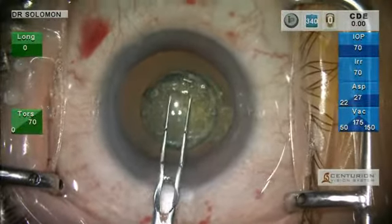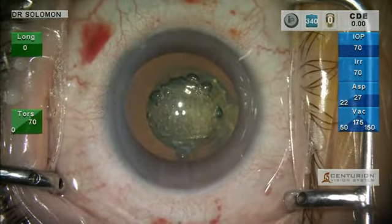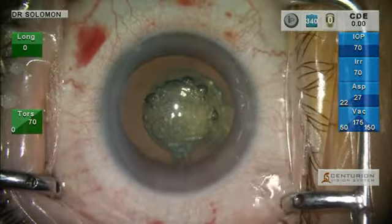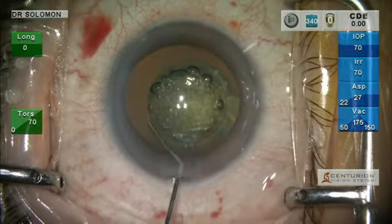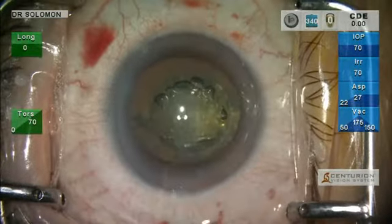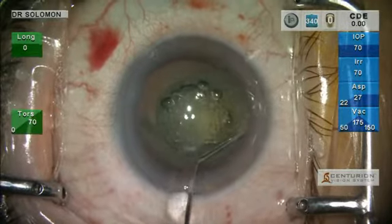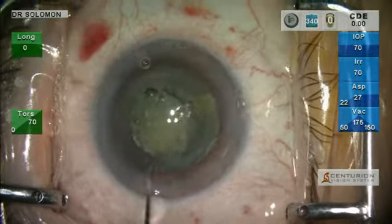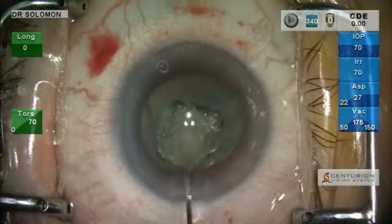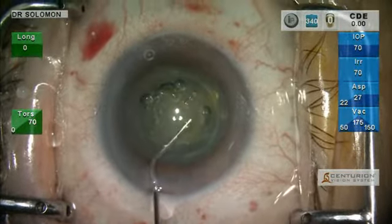We're going to remove our anterior lens capsule. Hydrodissection. We have a matrix pattern of cubes in the central 4.8 millimeters of the lens — we've limited it to that 4.8 millimeter area, which is the densest portion of the lens, and it allows excellent visualization of the capsular opening.